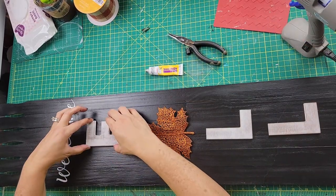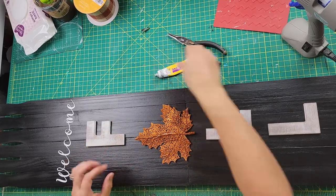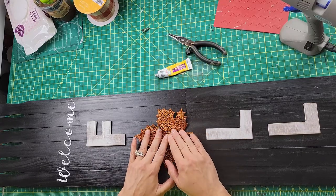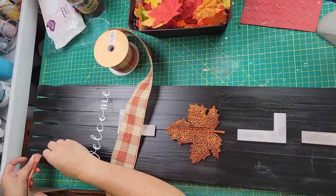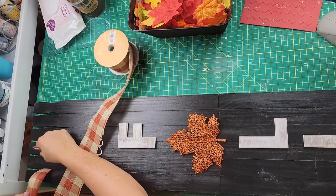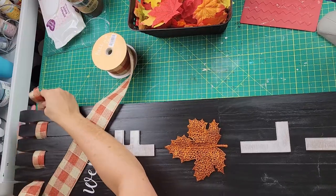Since this is going outside and it's still in the 90s here, I wanted to make sure I used regular glue that won't melt in the heat. If you'd like to support my channel, you can watch the ads, like, comment, subscribe, share the video, or click the Linktree link in my description box — it has links to my Facebook and Instagram as well.